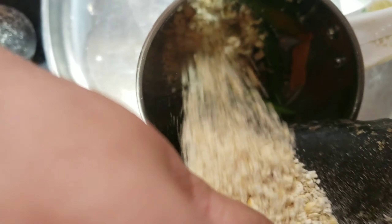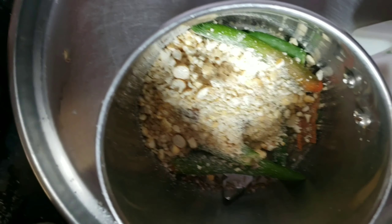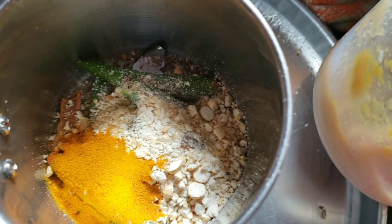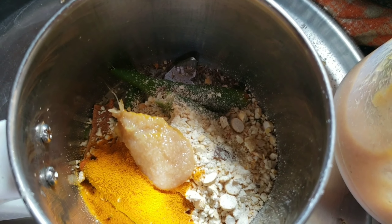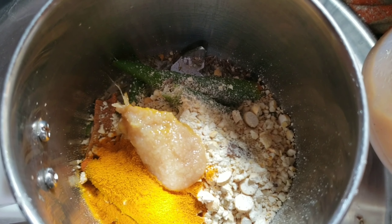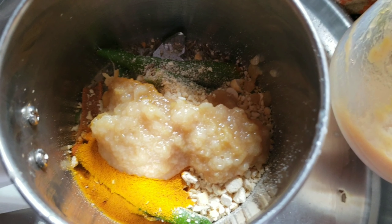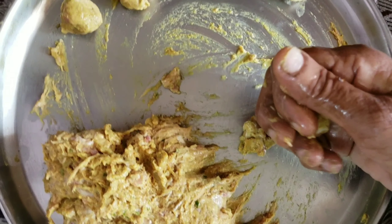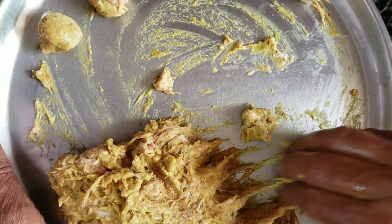First, I will prepare the keema balls. In a mixer jar, add 5 green chilies and some whole garam masala. I will add some fried garlic powder — 3 tablespoons — and some ginger garlic paste. I will grind it into a little paste. I will also add the keema without bones and grind it.